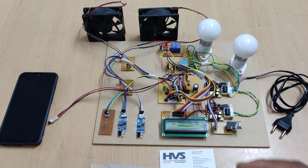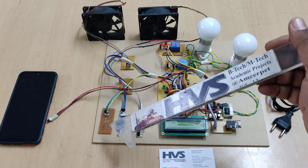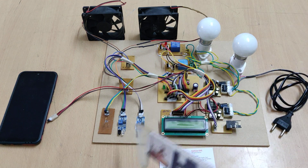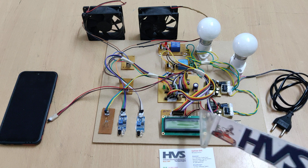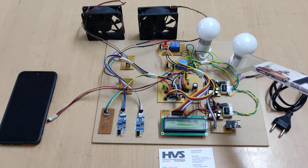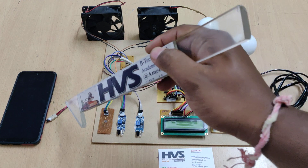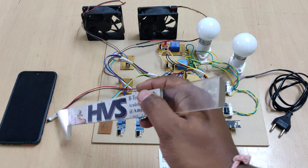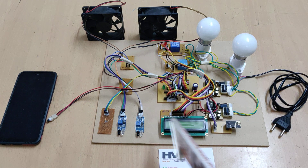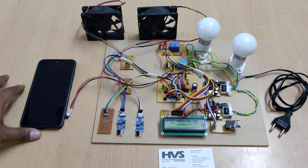For demonstration purposes we keep the threshold at 40 degrees centigrade. Cover the LDR sensor to detect darkness, then check the count: 1 to 5 turns on one light, 5 to 10 turns on both lights, and zero count means all lights off. If conditions are normal from the LDR and temperature sensor the bulbs remain off. Sensor data is continuously sent to ThingSpeak along with the count.